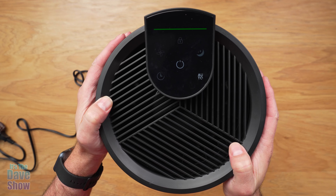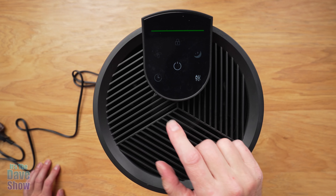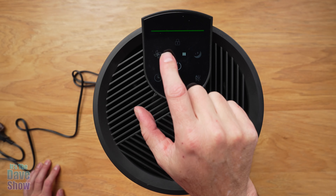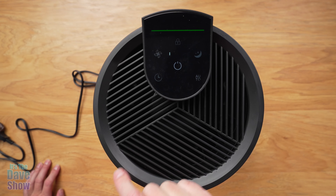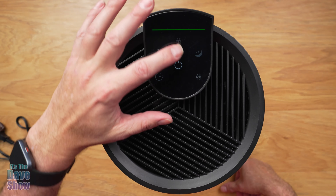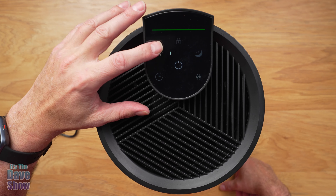Now the fan is on already. I'm going to hit it — that's super high — and that looks like it's low. So we've got three different speeds there.